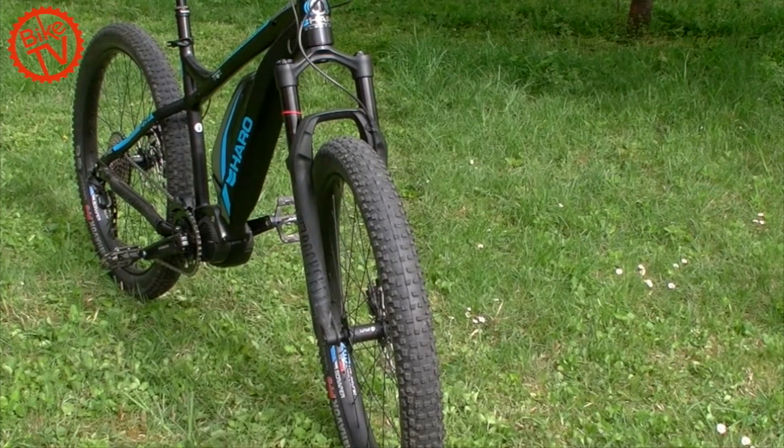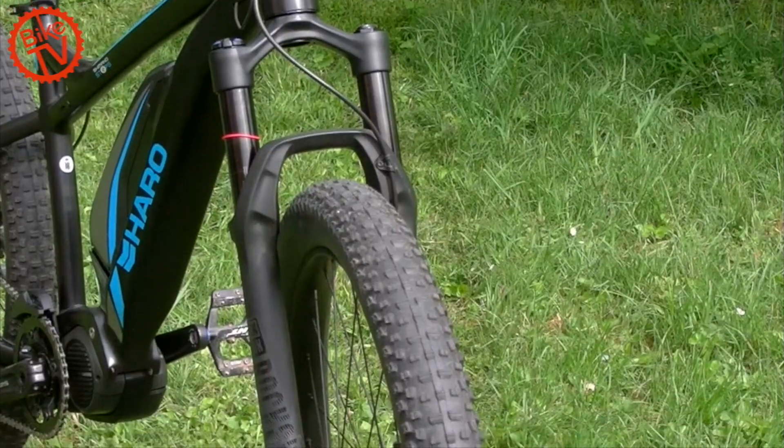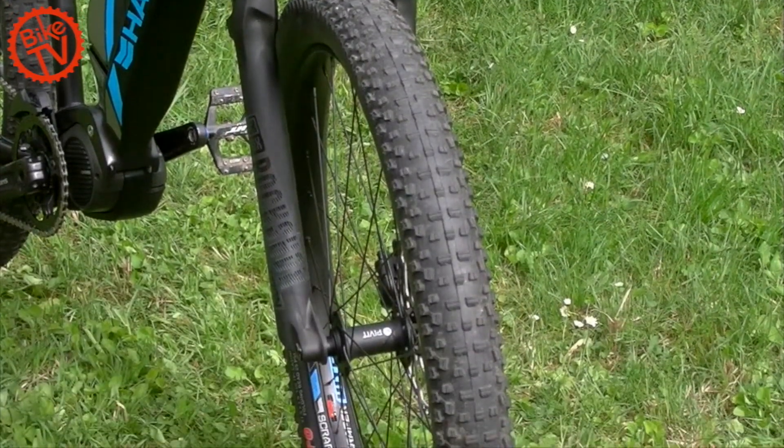The RockShox Revelation RC Boost fork offers 130 mm of travel and is well up to the demands of an e-bike.